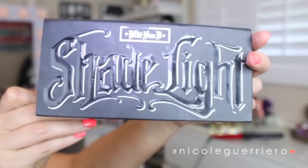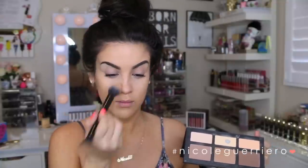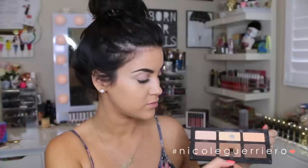Taking some more of the translucent powder, I'm just going to use this to set our under-eye concealer. Then taking Lucid from the Shade and Light palette — the kind of orangey-peachy color — I'm just going to put this underneath my eyes to keep it bright, but I used the peachy color because I didn't want it to be overly bright. Going in with Shadow Play from the same palette and mixing it with a little bit of Subconscious, we're just going to use this to throw a little bronzer on.